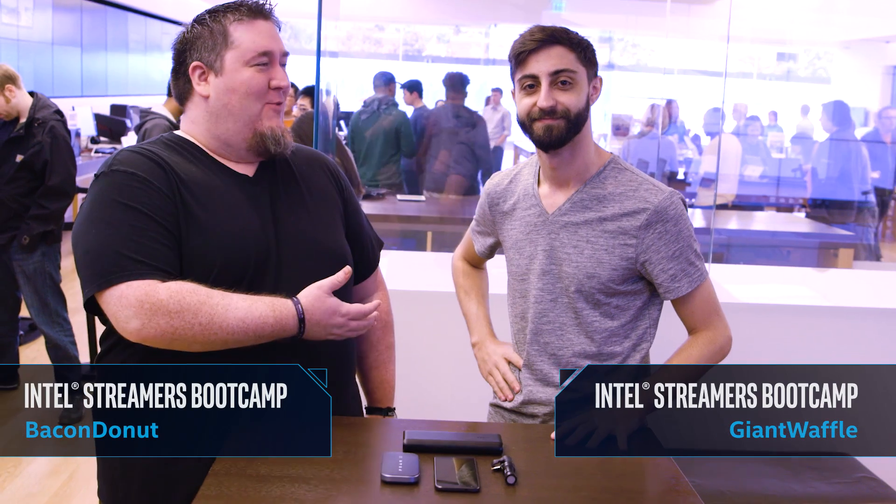Hi, I'm Bacon Donut, and this is Giant Waffle. We're from NerdFusion, and we're here at a Microsoft store today with an Intel Streamers Bootcamp video to talk about mobile streaming — streaming on the go.